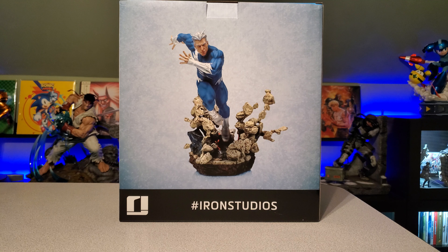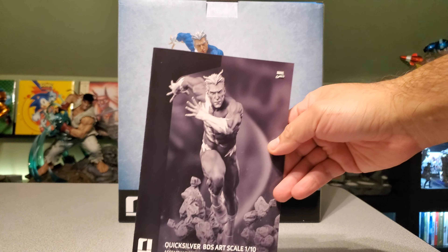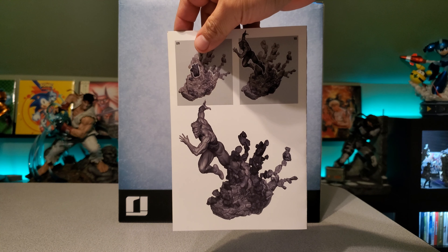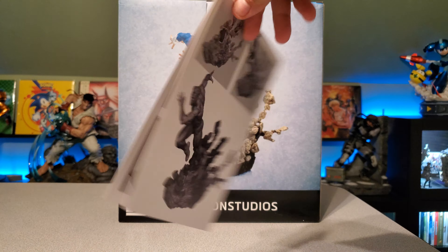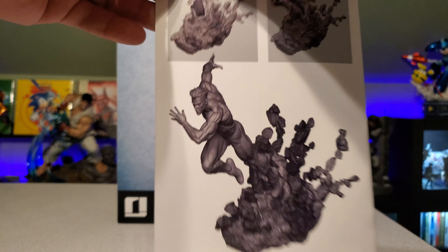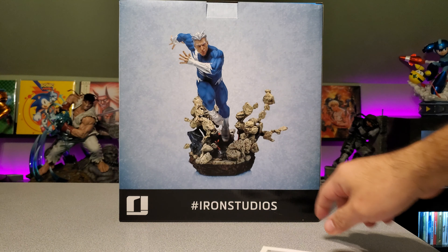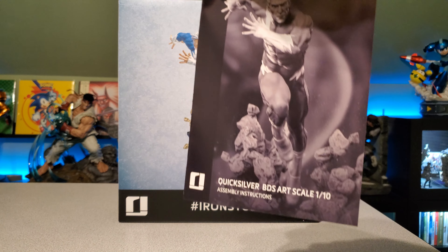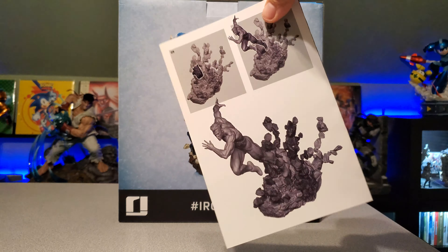This is the first 1/10 scale I have from Iron Studios that actually came with a manual. This is what it comes with. I'm used to the bigger statues coming with these manuals to put them together, but this one came with a full manual. The reason for that is because a lot of the debris pieces are all separate pieces that are either attached via a magnet or via a little metal rod and a peg.